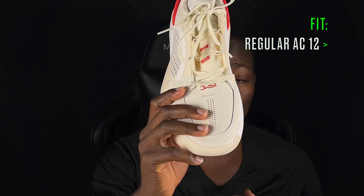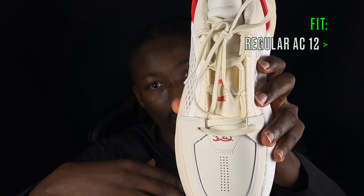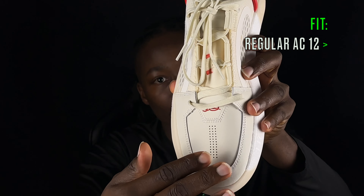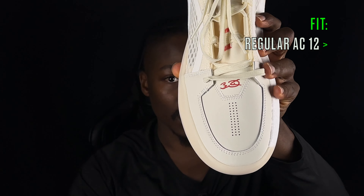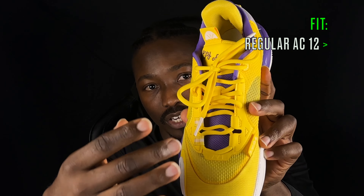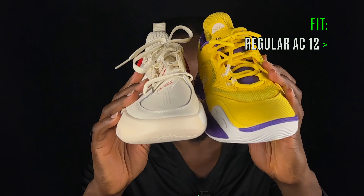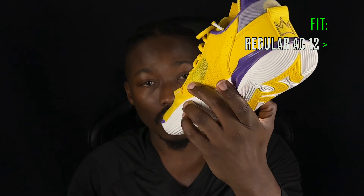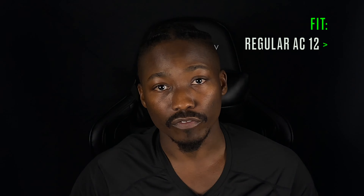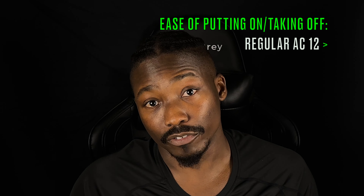Moving on to comfort, starting with fit — both fit very well. Nitpicking, the Encore 12 requires a break-in period: the midfoot where the leather starts can cause some discomfort for about the first hour of play before it loosens up. The forefoot is wider than the AC 12, which is a plus. Out of the box, the AC 12 regulars have no midfoot discomfort, and if you have a narrow foot the last works well for you. Overall, the regular AC 12s are more comfortable straight out of the box.